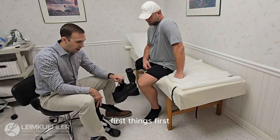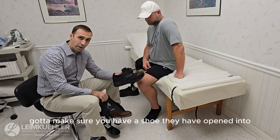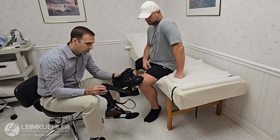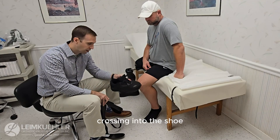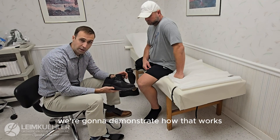First things first, you have to make sure you have a shoe that the AFO can fit into. Orthotists can obviously grind and cut this. We've already set this up to fit correctly into the shoe. We're going to demonstrate how that works.